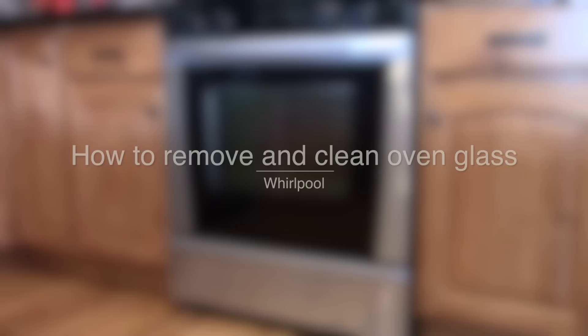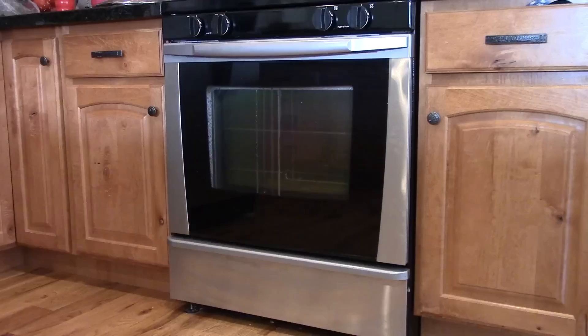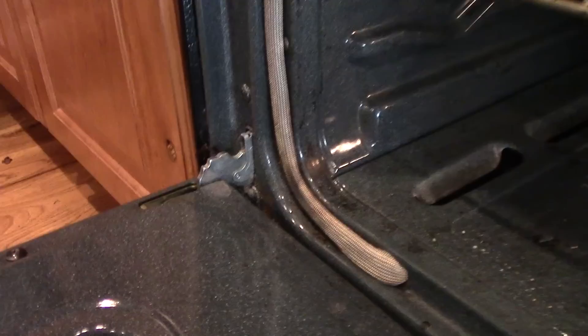In this video I'm going to show you how to remove the glass on your oven so you can clean it. Here you can see I've got these streaks going down the middle — I think my son made some hot chocolate or something that ended up on the inside of the glass. There are several panes of glass, not just one. You can kind of see there are layers of drip marks, so we've got to get inside.